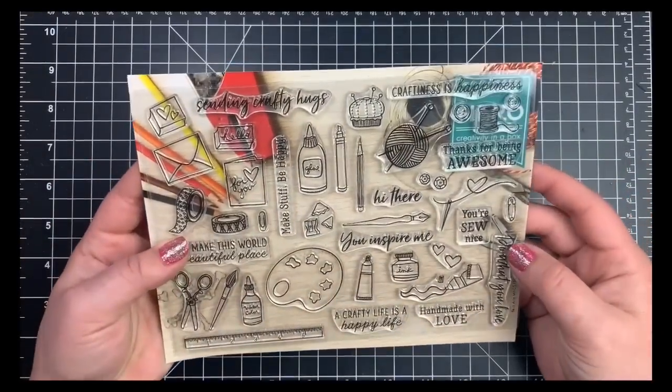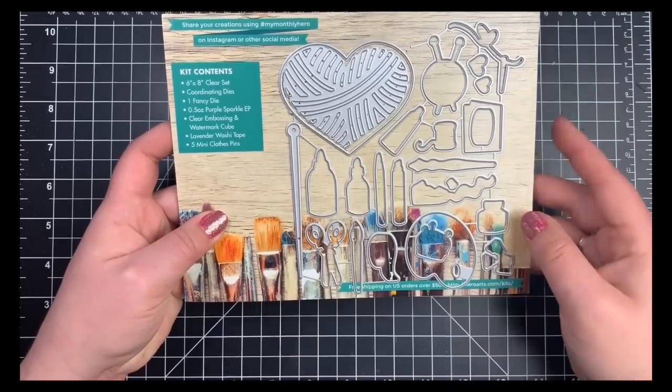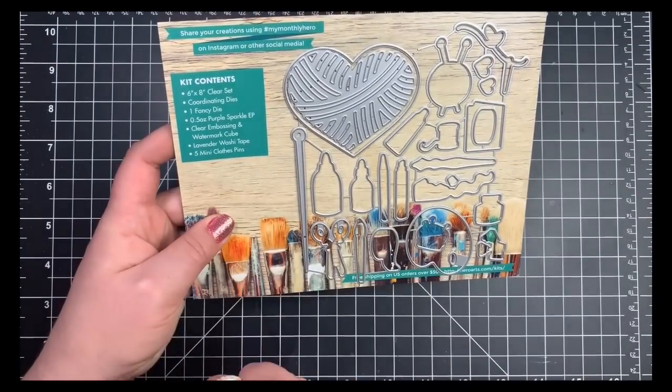Hey guys, it's Courtney. Today I'm going to be creating five cards with the May 2019 kit by Hero Arts. This is the My Monthly Hero kit.